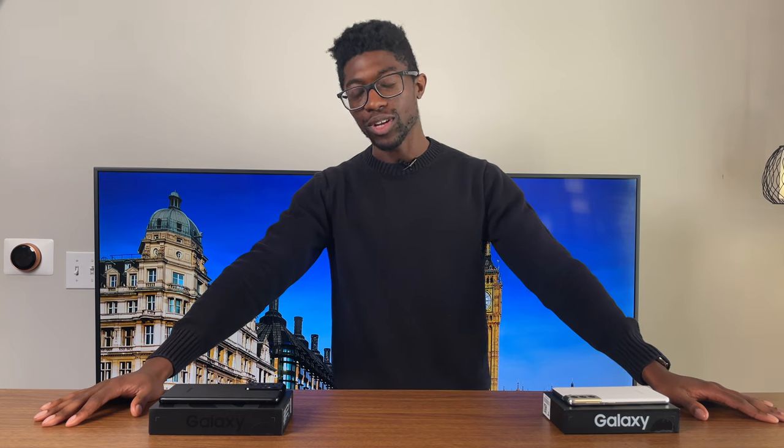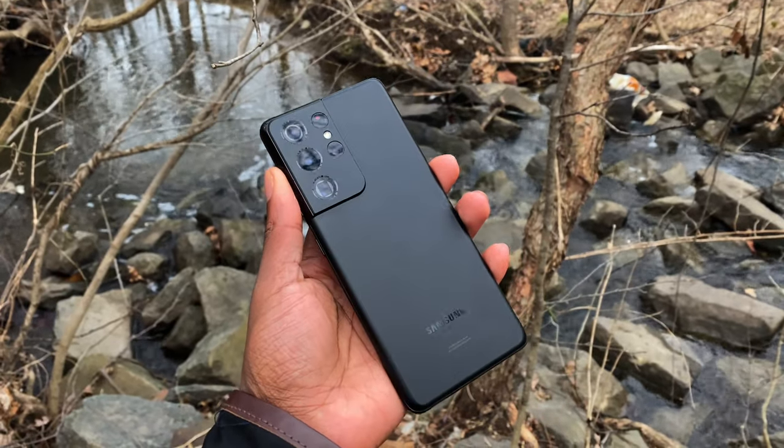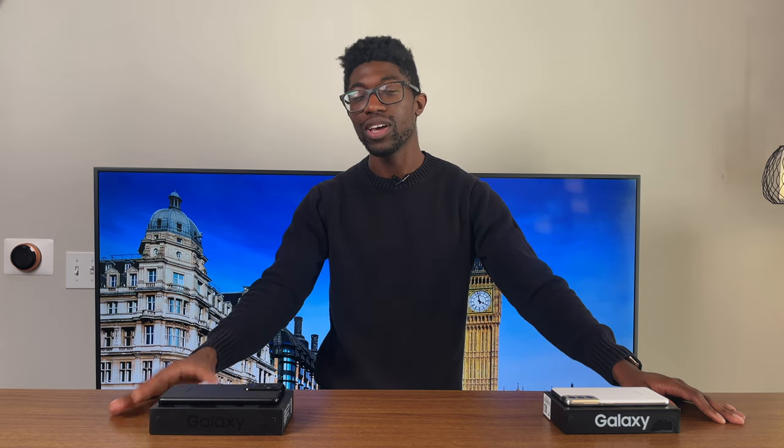Another negative is that this phone costs $1,200. That's a lot for a phone. However, Samsung is notorious for doing sales a few months down the line, and I've already seen it priced lower than $1,200 on some online retailers. If you do your due diligence, I think you can snag this for under $1,200. Even the regular S21 lineup seems to be priced down already.